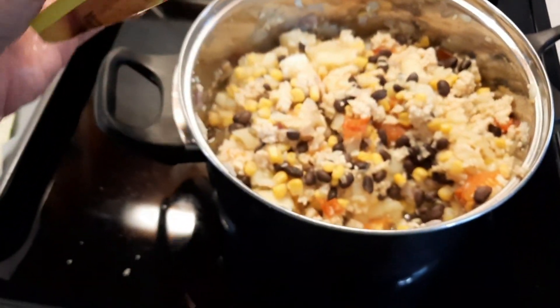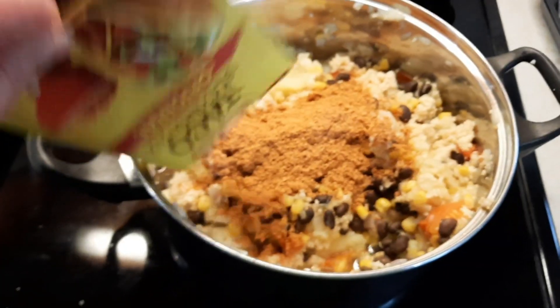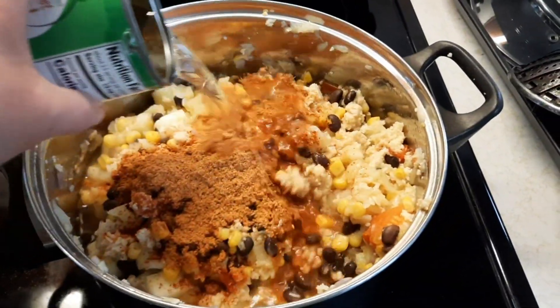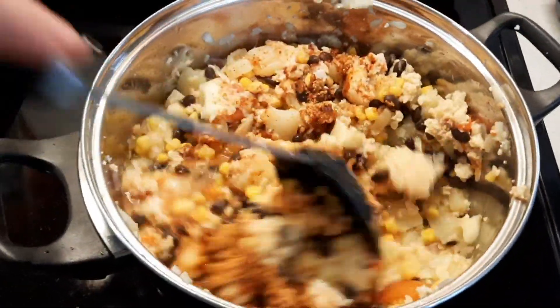Taco seasoning! I'm going to add a package of that right into the pot. And I've got some water — just going to add a little bit in there and let this cook through.